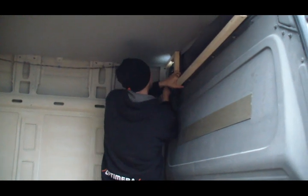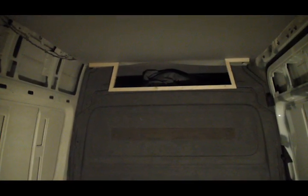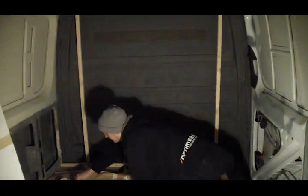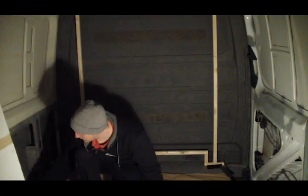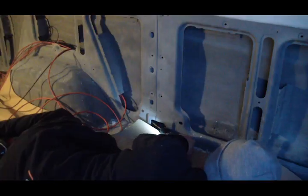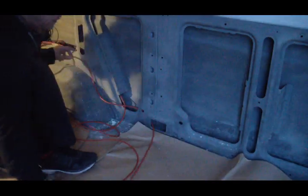I made another one much the same way, and screwed them in place in the van. Then I screwed these wooden supports in place. There will be two light switches on the wall, and I ran cables to them. I had to drill holes to run the cables through at some places.